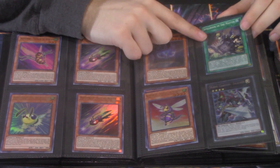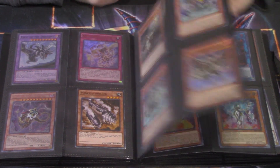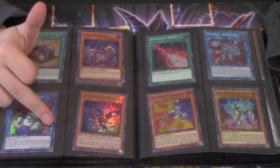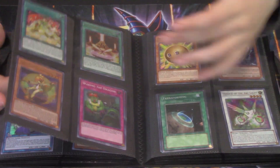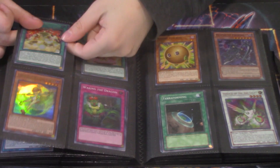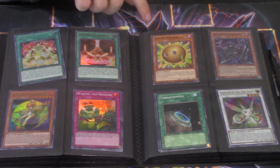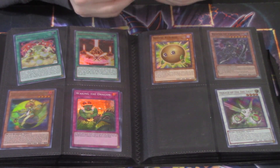We got Battle Pack core. Super Spell Book of the Masters — that's like two to three dollars. The secret rare Heroic Champion Excalibur from the tin — cute. Some garbage Infernoids. Ultra Falco here. Multiple secret Necro Cycles — like two bucks a pop probably. Super Waking the Dragon — cute. Some Terraformings from Mystic Fighters. All different prints of Terraforming — bulk Terraformings, I'm cool with that.